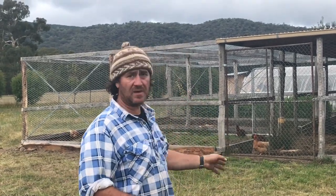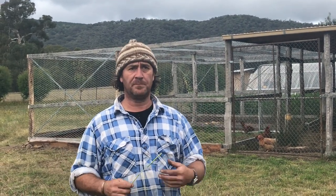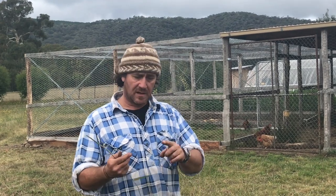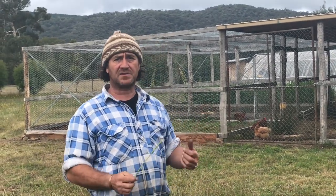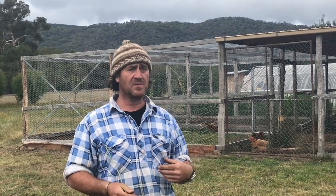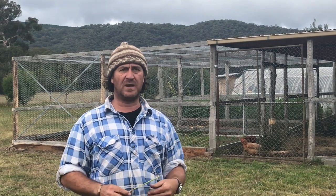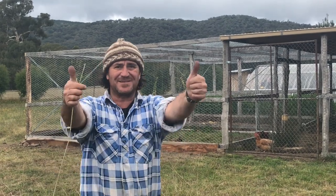I want to take you inside for a tour and show you some of the features. I think you'll find it's a system that works autonomously — we can leave this chicken coop vegetable garden at any point. Irrigation is all on timers, chicken feed and watering is all automated. We really just need to top up their feed, around about once a week to every week and a half.